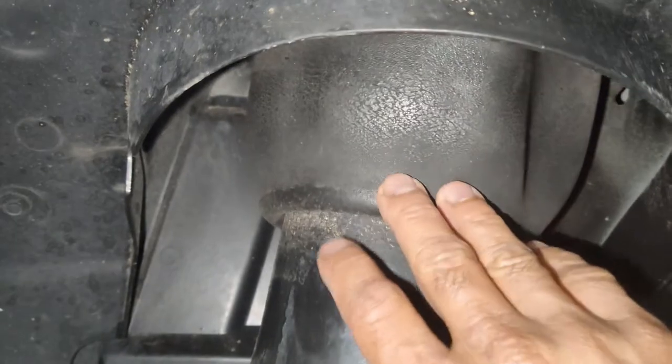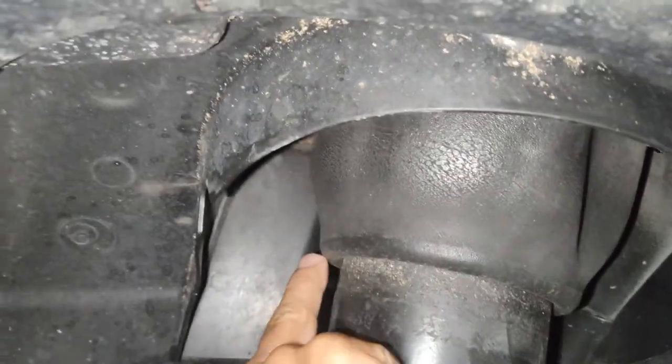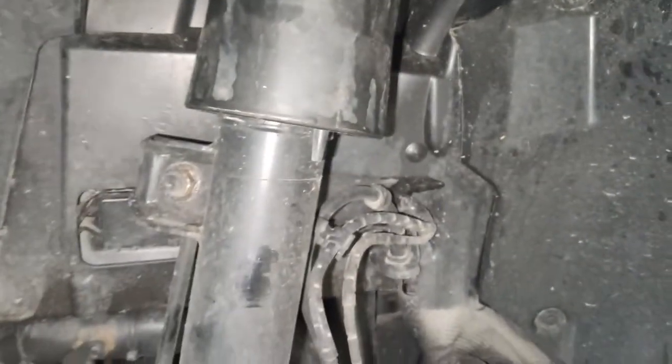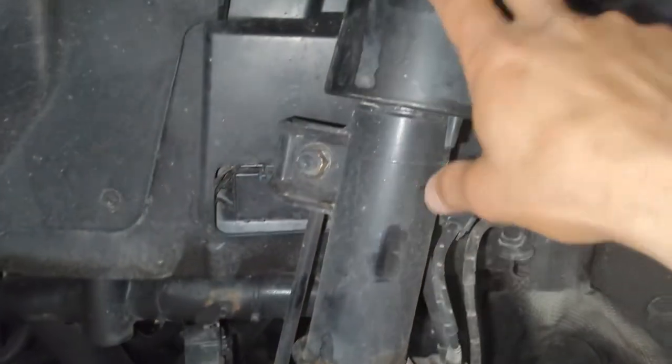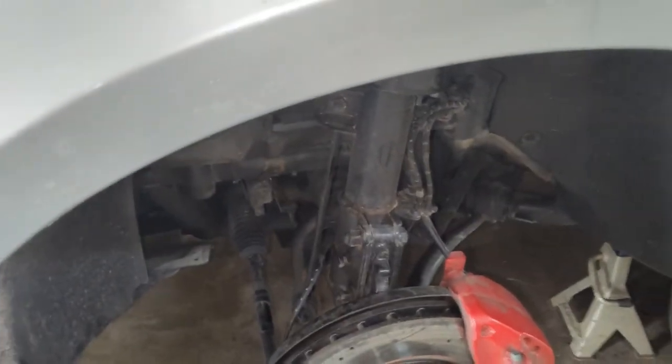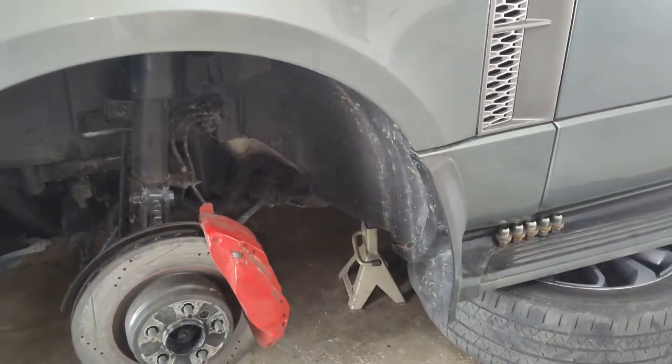We can see the leak right at the airbag — the airbag itself has deteriorated and has a hole in it on the inside, which is where it's leaking from. We'll end up replacing the complete strut. You can get just the airbag separately, but I recommend getting the whole strut with the airbag and replacing that.